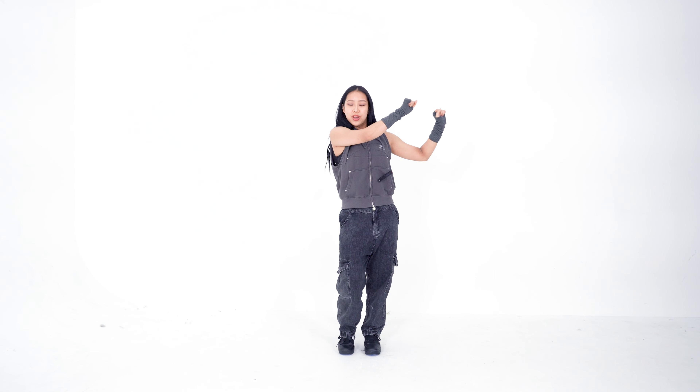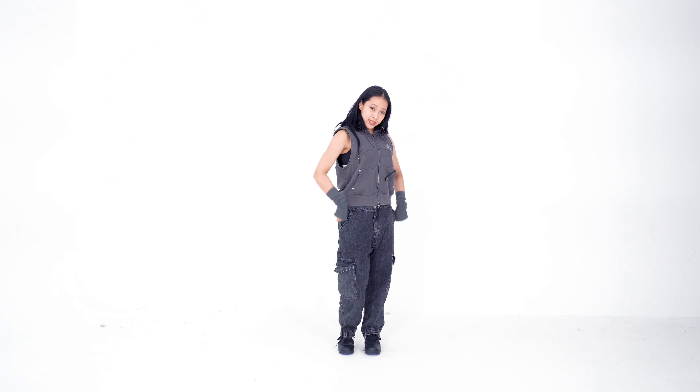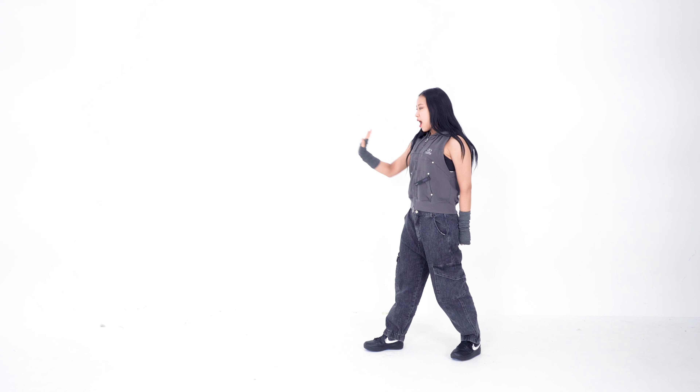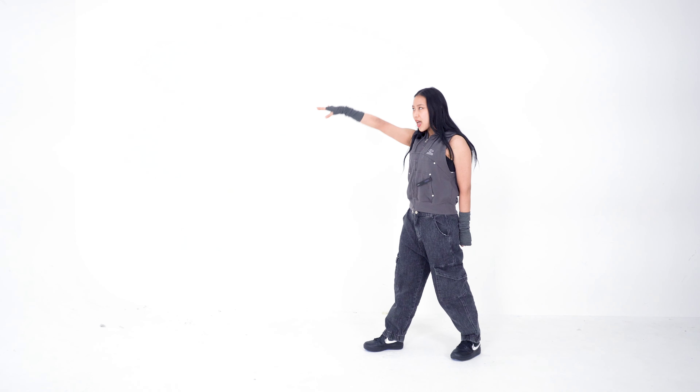From here, we're going to bring our hands down to our waistline while we take a step-step. From here, we're going to turn, push our hand up, outwards like this, and up.